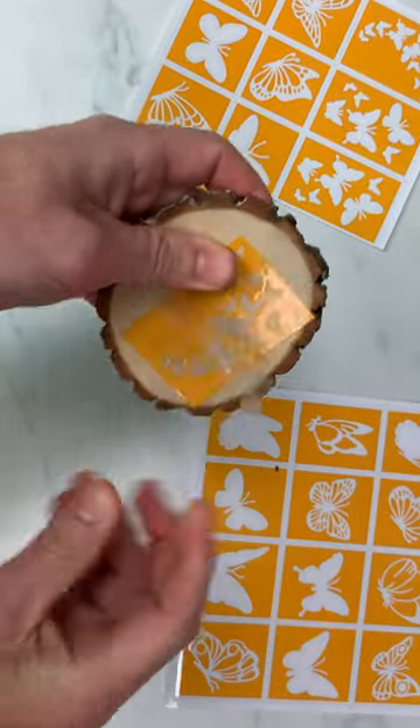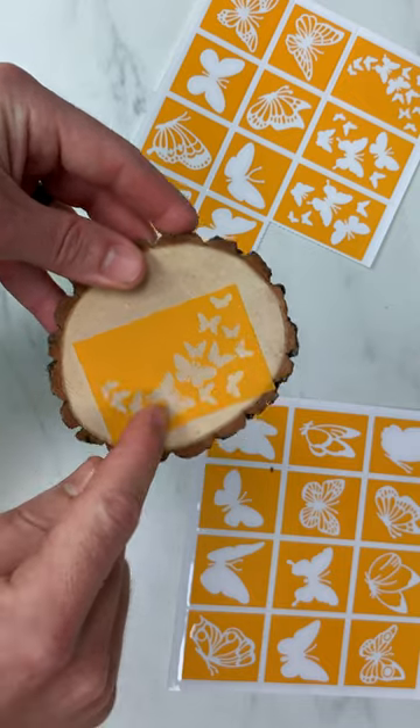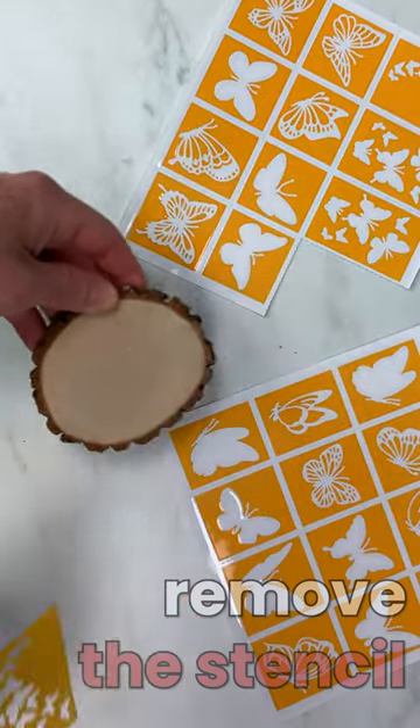Grab a corner and start peeling it back just like this. You can fill this in with any medium you like, but we prefer to use a Scorchmarker. Once your design is complete, go ahead and remove the stencil and you're done.